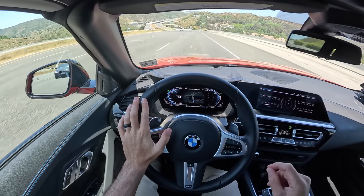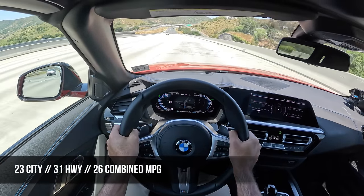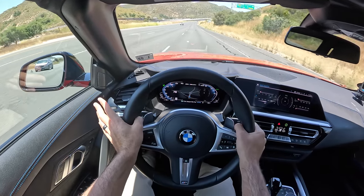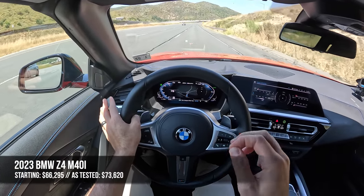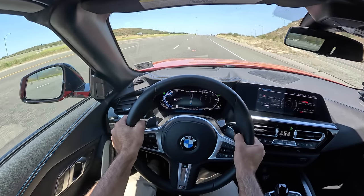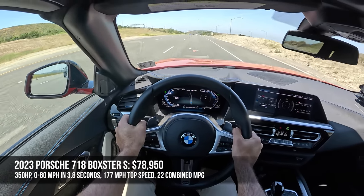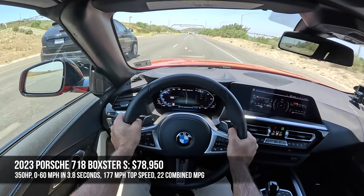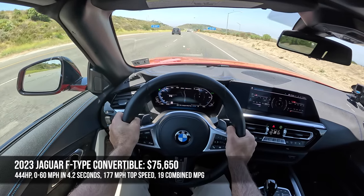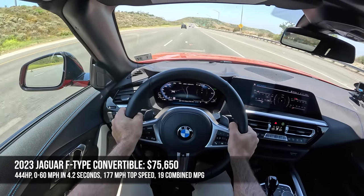Before we talk pricing and competition, top speed for the M40i is 165 miles per hour, while fuel economy is 23 MPG city, 31 highway, and 26 combined. The starting price of the S Drive 30i is around $54,000. The M40i is a $66,000 proposition, and this vehicle as tested is just under $74,000. Convertible competitors include the Porsche Boxster S starting at $79,000 — 350 horsepower from a turbo four, 0-60 in 3.8 seconds, 177 MPH top speed, 22 MPG combined. And the Jaguar F-Type P450 convertible starting at $76,000 — 444 horsepower from a V8, 0-60 in 4.2 seconds, 177 MPH top speed, 19 MPG combined.